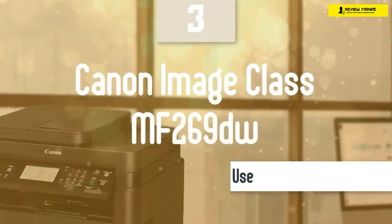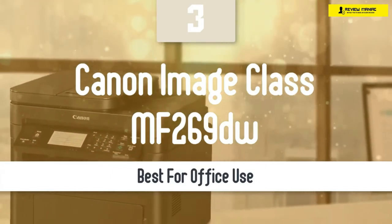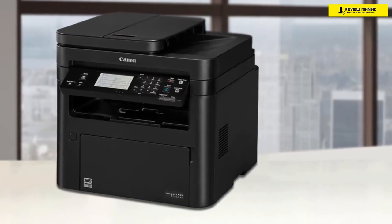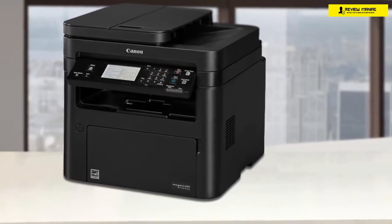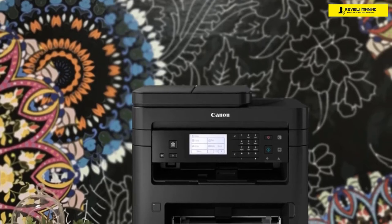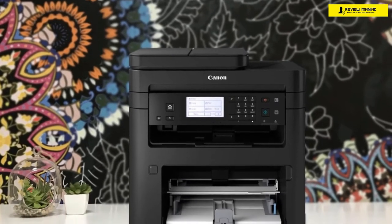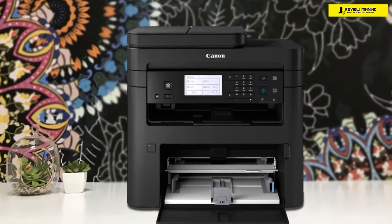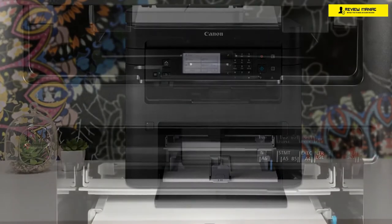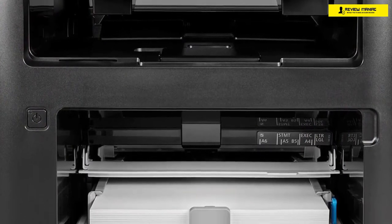Next up, we have another monochrome all-in-one printer that's destined for office use, the Canon Image Class MF269DW. This is the best one for offices in my opinion, since it has a super low running cost, great output, small footprint, automatic duplexing and feeder, versatility, connectivity, and a lot more. If your office doesn't have a lot of needs, you need to check out this one. It's designed as an entry-level all-in-one monochrome laser printer for offices, and it ticks all the boxes to make it a proper office printer.